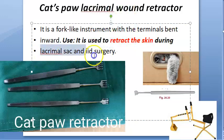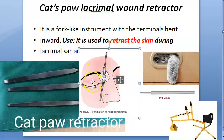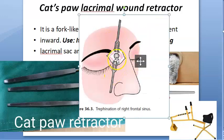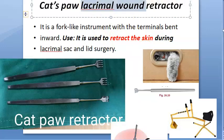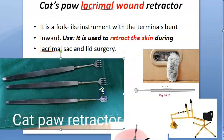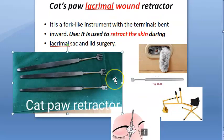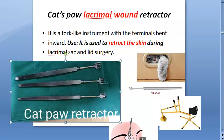During lacrimal sac and lid surgery, any surgery where you want to retract the skin, you use this instrument. It is also used in ENT for retracting frontal mucosa similarly. You can remember it as the cat paw lacrimal wound retractor. Do not say it retracts the eyelid — it is very sharp, so it is only used for retracting skin.